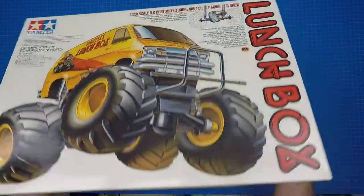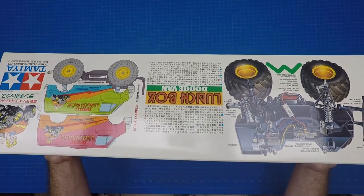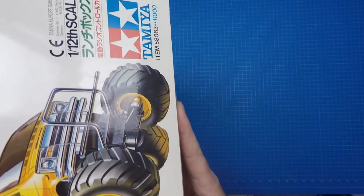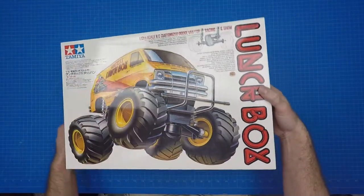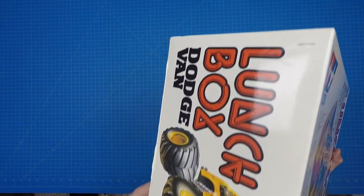The Lunchbox is a 1/12 scale kit and features a two-wheel drive chassis. It was one of the few 1/12 scale off-road kits made in the top 100. The other 1/12 scale kits include the XR311, Lamborghini Cheetah, and Midnight Pumpkin. The Lunchbox was released in June of 1987 and was no longer sold after 1995. Tamiya produced 55 off-road buggies in the top 100 and the Lunchbox was the 31st.